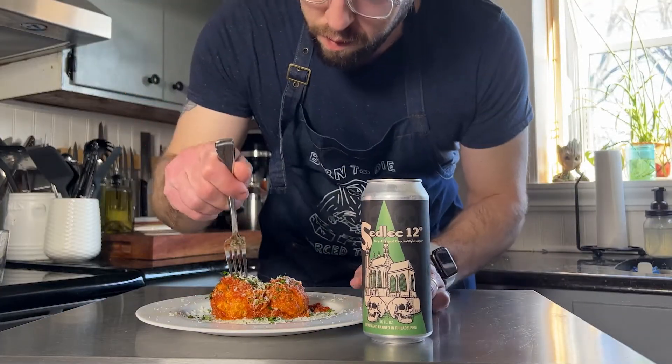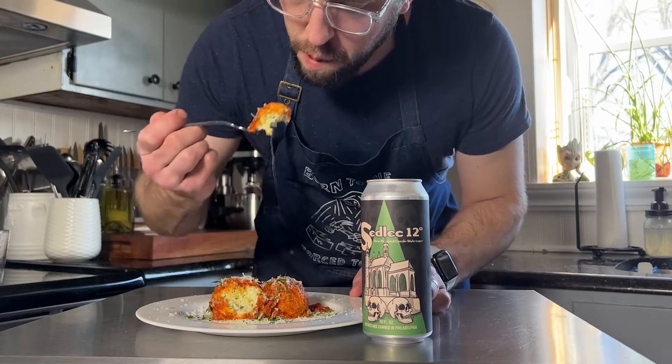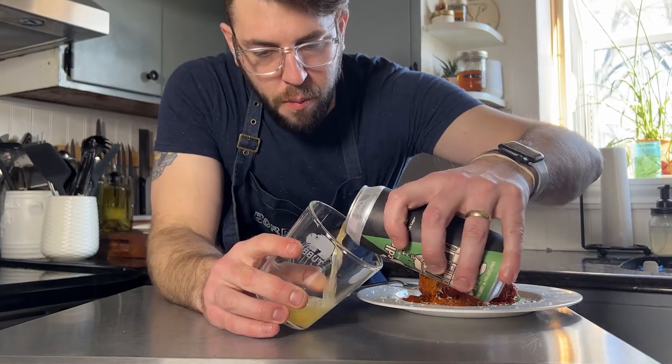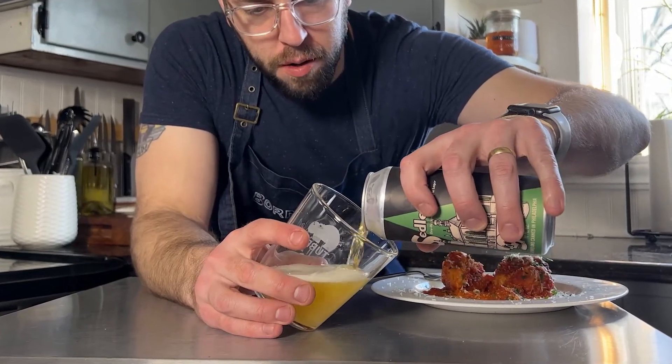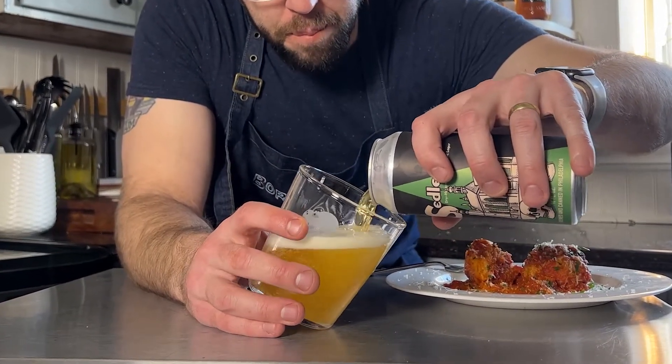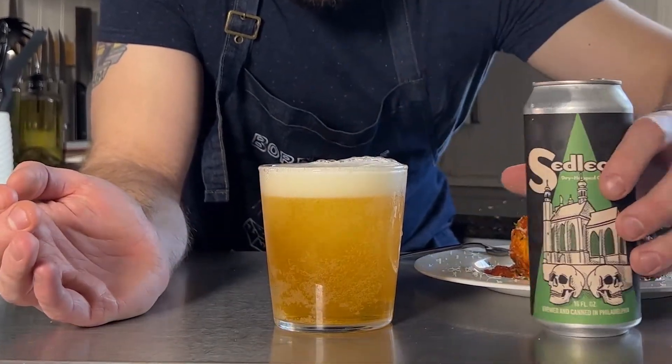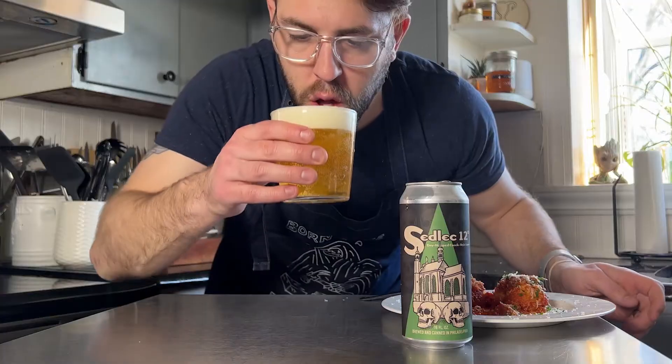Today we're gonna pair this dish with Human Robots Sedlec 12, the Czech Pilsner. It's a really nice beer — it has a little bit of bitterness to it, good carbonation to cut through the sauce, and comes in at about 5.4 ABV. So you could have a couple of these and not feel too bad.